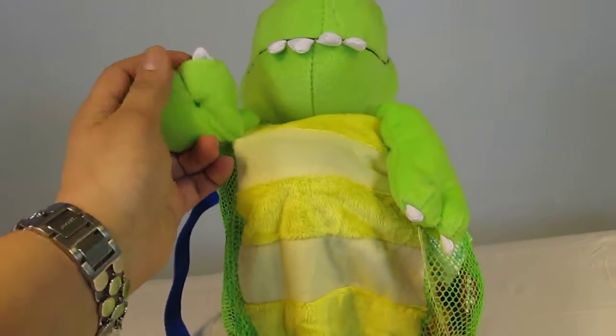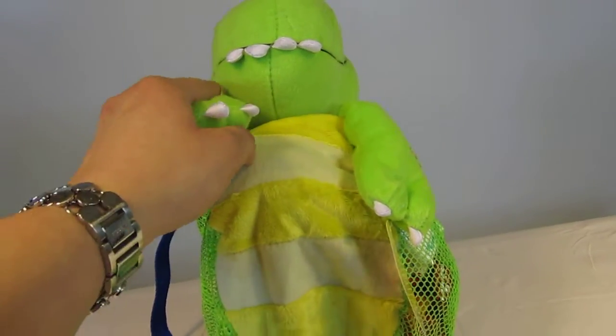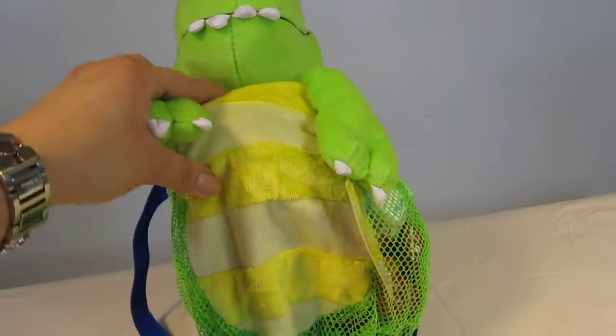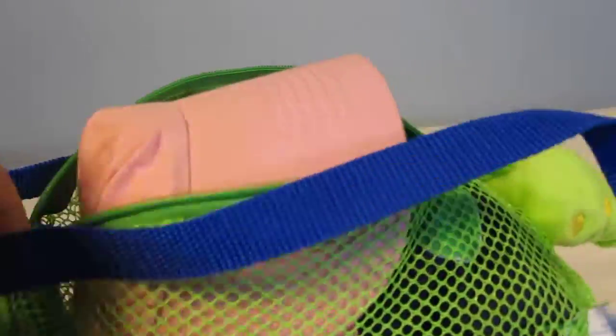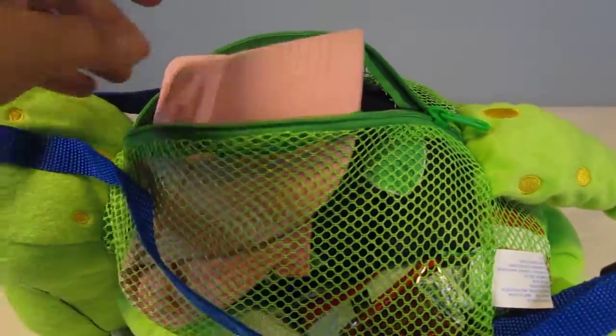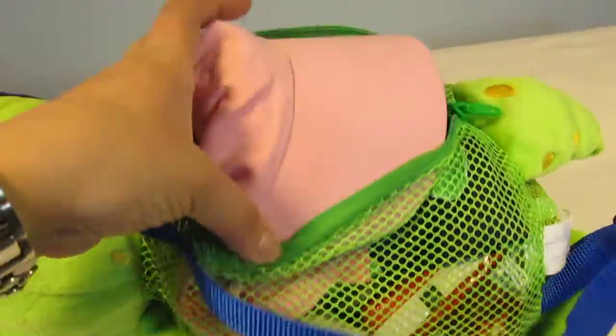You've got a bunch of different details on this little tiny bag. You've got the teeth here, you've got the mouth. This is just a really adorable bag. And I know I say that about all the Steven Joseph stuff, probably because I just can't get enough of their stuff.